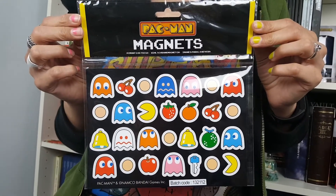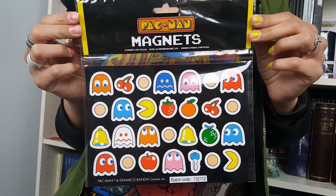These are the Pac-Man fridge magnets. There's 28 fridge magnets in total. Look pretty neat.